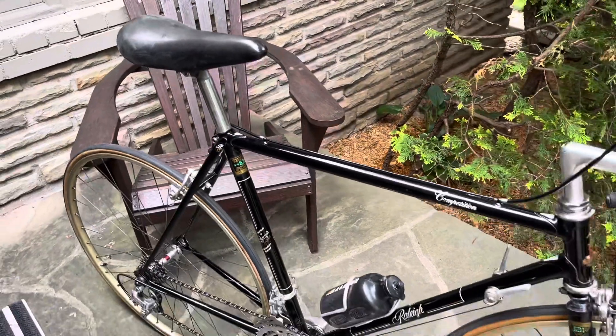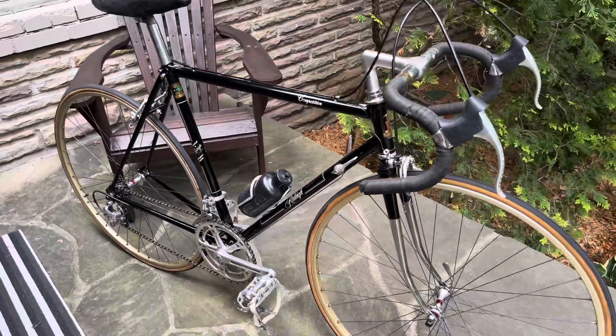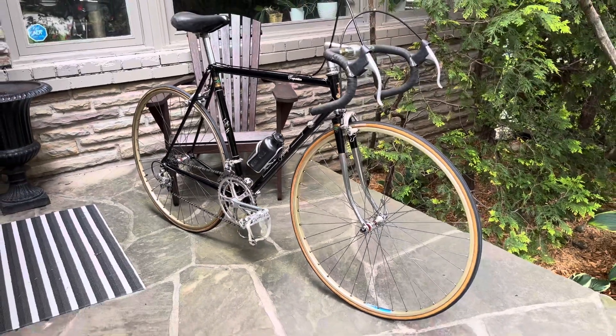It's a nice, beautiful-riding bicycle. An early 80s Raleigh Competition.